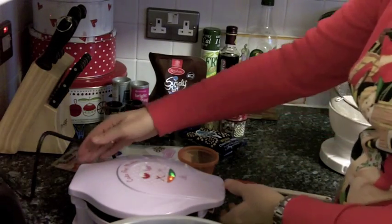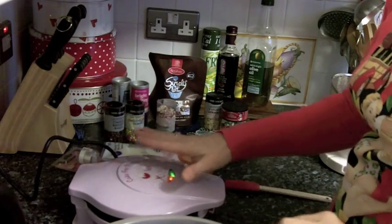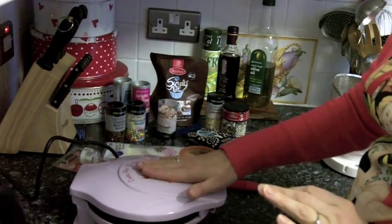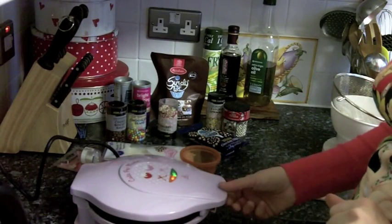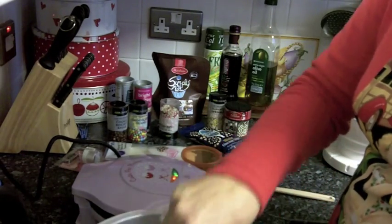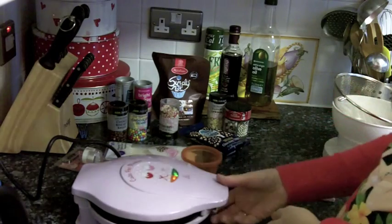Today I am here to make some cake pops with the Sweet Treats cake pop maker that we've been sent to review. In this bowl I have a normal cake mixture and now I'm going to pop that into the cake maker.